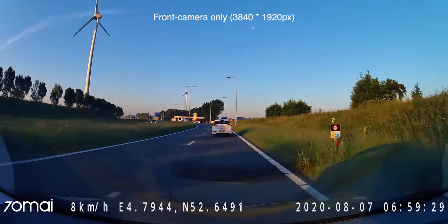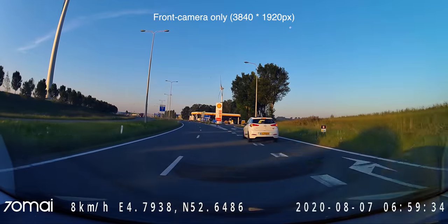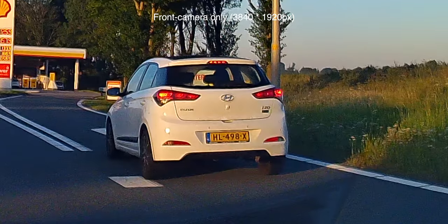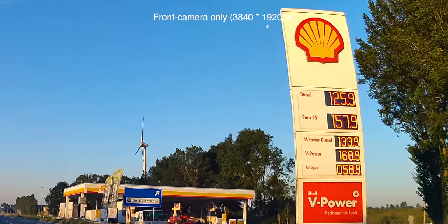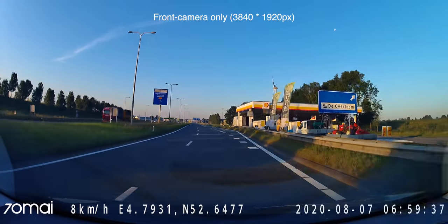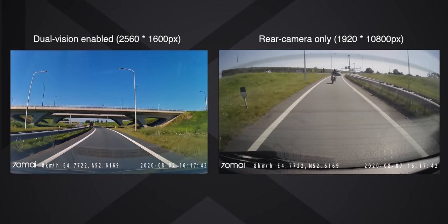Regarding the 4K footage — look at this. It is bright, crispy, and clear. It's easier to read license plates than ever before compared to older models, linked in the top right corner. Even with the rear camera plugged in, the difference between 4K and 2K footage is barely noticeable.